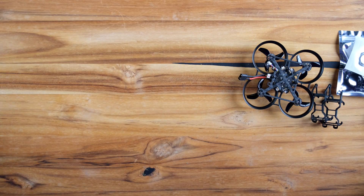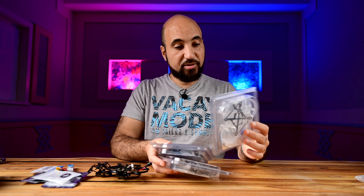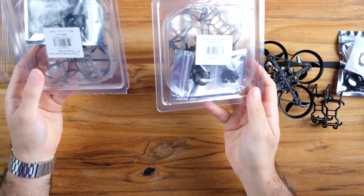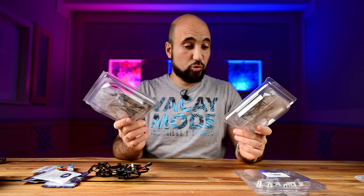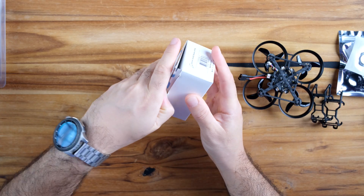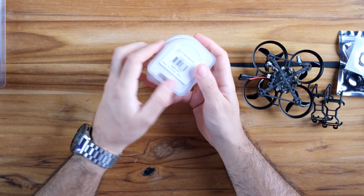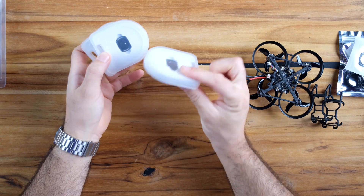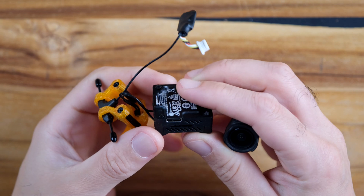I ordered some extra frames — here is a clear white and these are clear gray. I will paint these just for fun and to have a different style. I also have two more batteries and some ND filters. Let's start assembling the O3 unit and see how it flies.